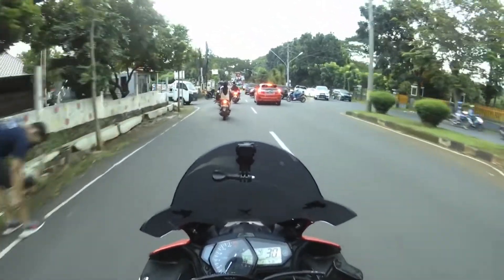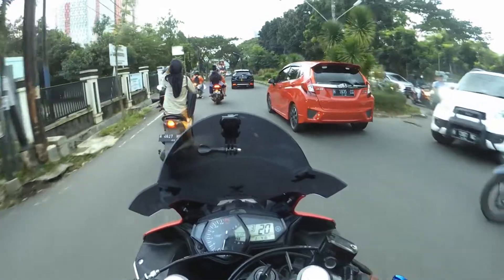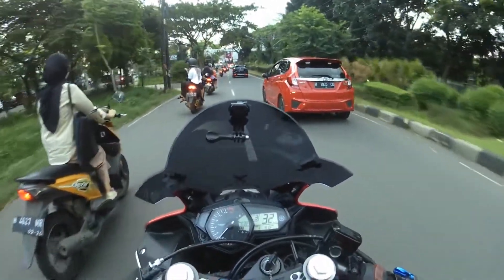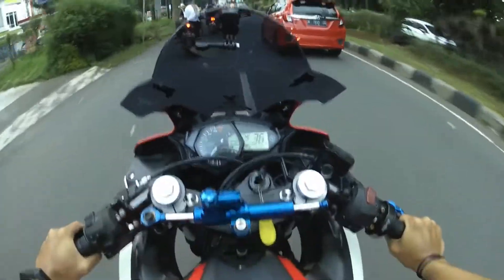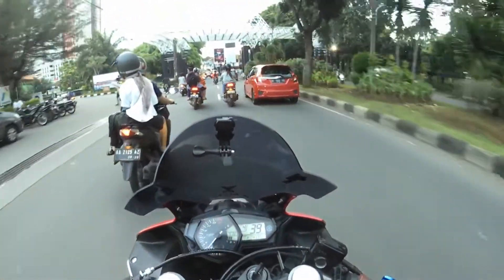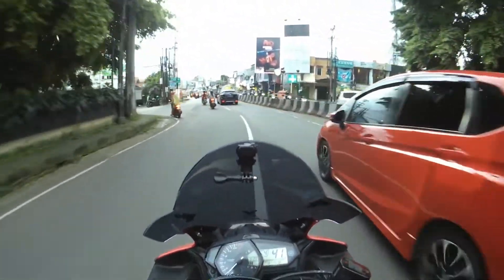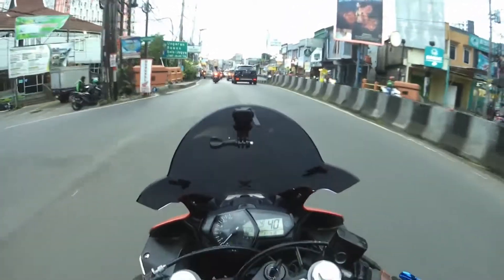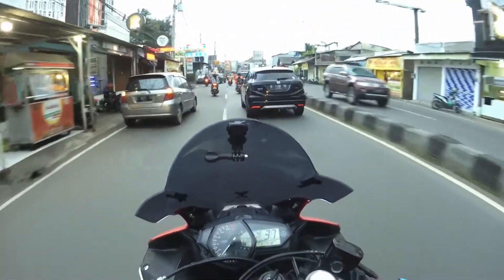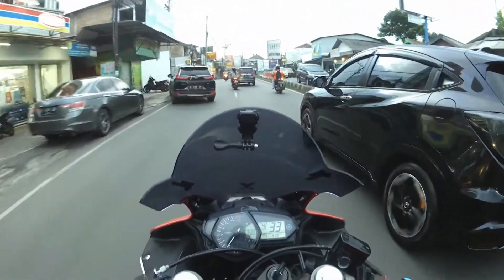Untuk motovlog itu, anginnya ya Allah. Speed seperti ini aja tuh anginnya wah. Ini mic dari earphone bawaan HP, HP S8. Mungkin ya itu beda ya, makanya suaranya mungkin bisa lebih jernih, lebih bagus gitu.